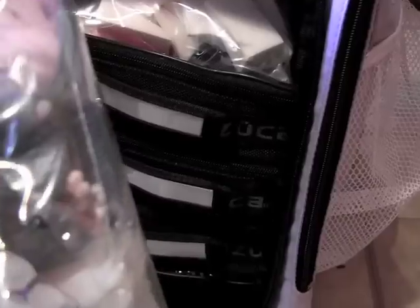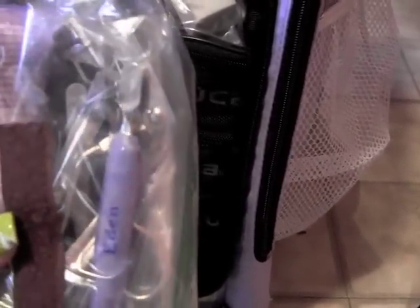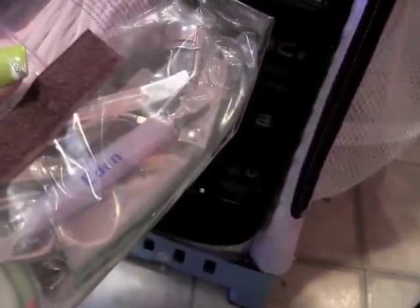I've also got disposable spatulas, a pencil sharpener, and then my metal tools — a nail clipper just in case, eyelash curler, hair clips, scissors, tweezers, and a metal nail tool that I actually use as a spatula. I've got two of those in there.